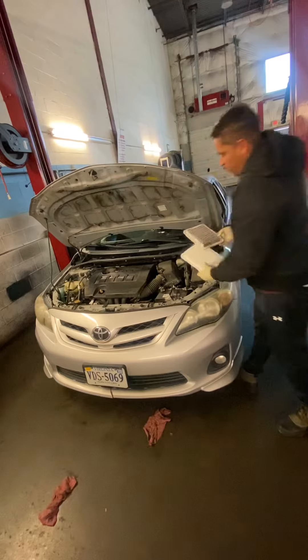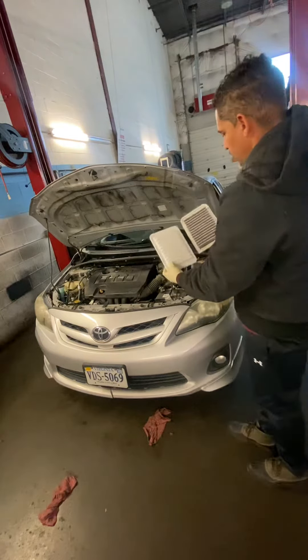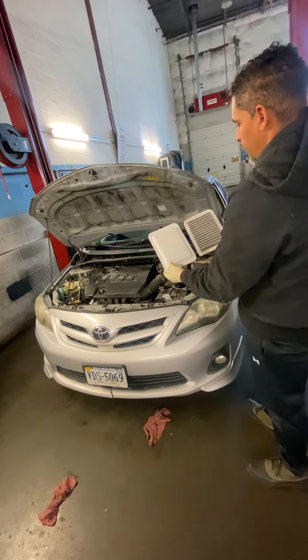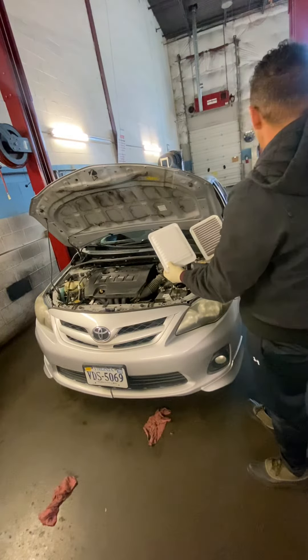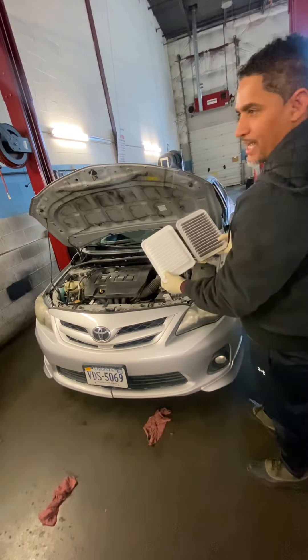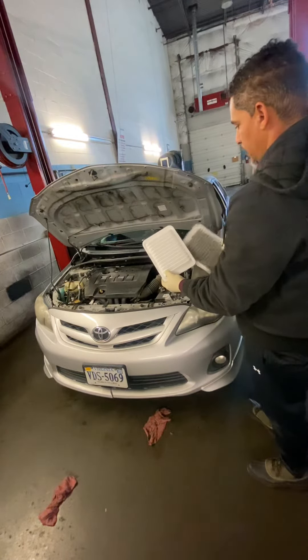The reason why you have to change this — you see the difference — this is the old, this is the new one. You have to change it because it is less efficient for the engine and it will consume more gas when your air filter is dead.